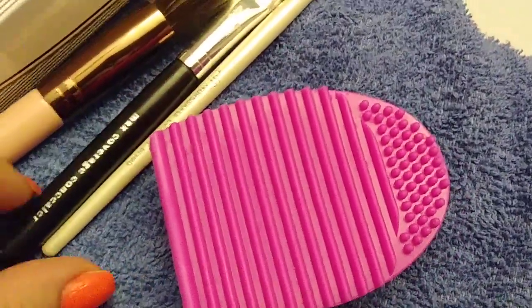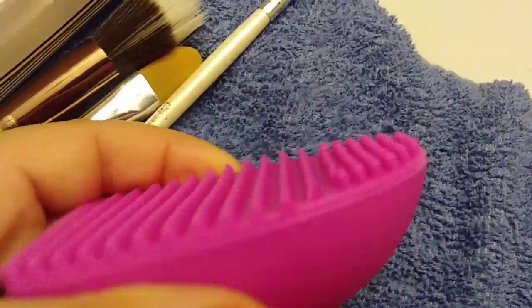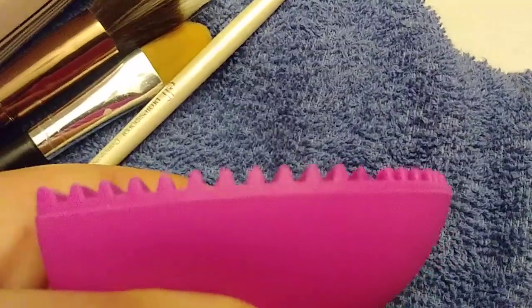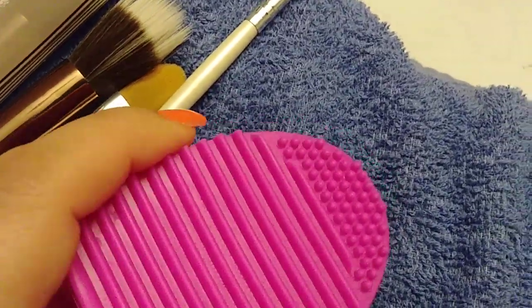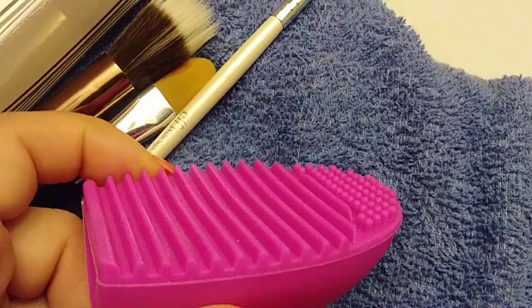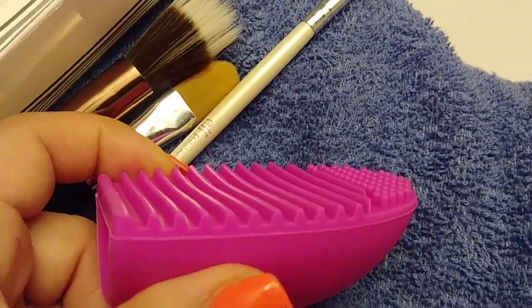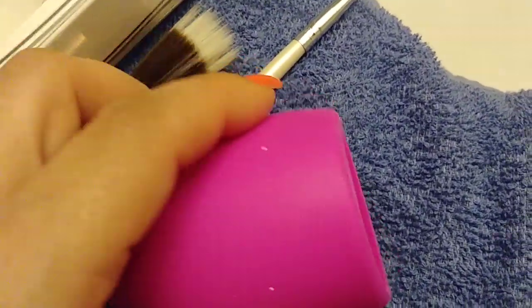I cleaned my makeup brushes with it and it does the job — it really does the job. The grooves are deep, see that? They're very deep. And then you have your dots right here. It worked really, really well. If I stumble upon more I'm going to get a few more.